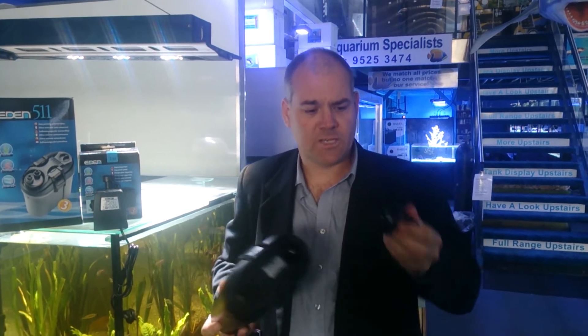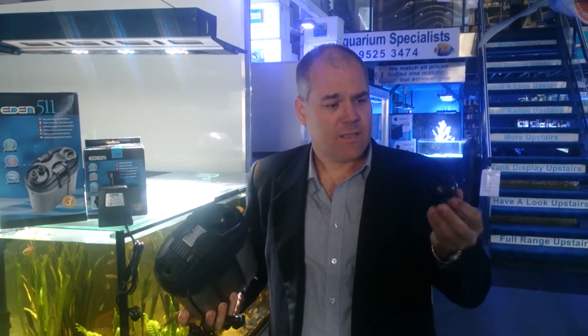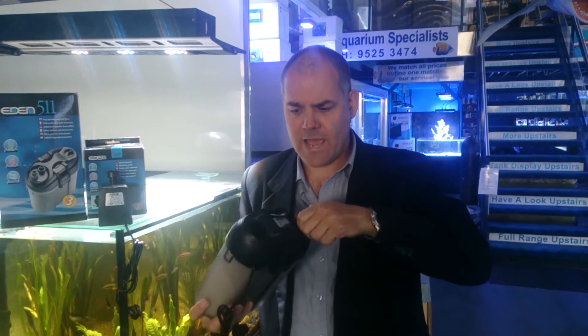Easy quarter-turn release for when it comes time for maintenance. That doubles up as a tap, shuts your hoses off, keeps everything primed and away you go.